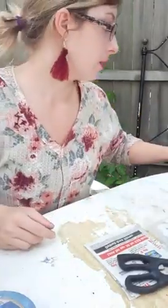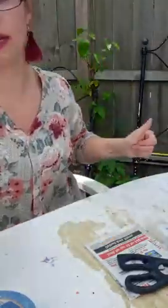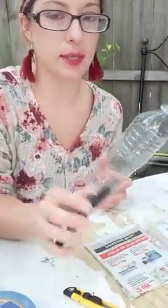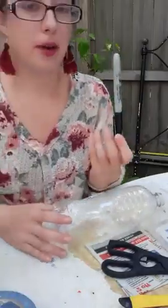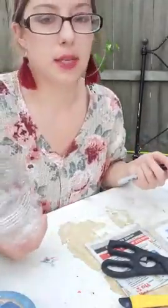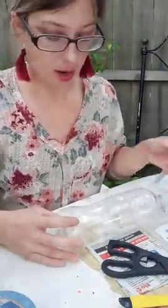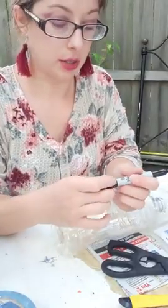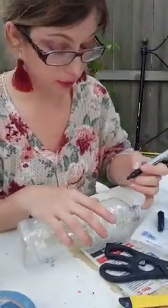I have two paintbrushes. I'm using a paper plate for my palette today. You will also need a utility knife — I'm going to do most of the cutting with my scissors, but the utility knife is just an easy way to get started. I also have a sharpie marker. I don't necessarily need it, but I'm going to use it to show you where you will make your initial cuts with the utility knife. As always, you want to be super careful with all these materials.